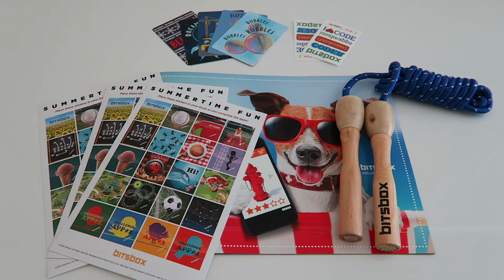This is everything we got in the Bix Box. We think that this box is very, very fun. It has a lot of projects that you can do over the summer. I can't wait to start learning how to code.